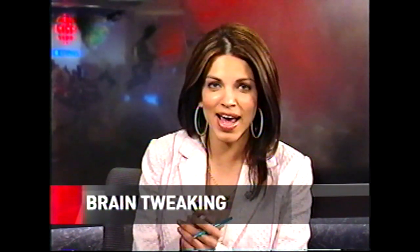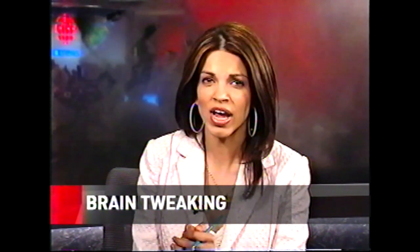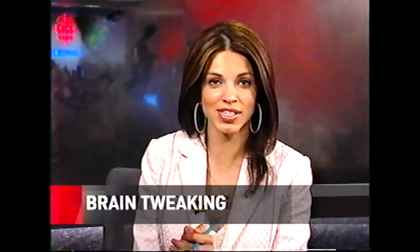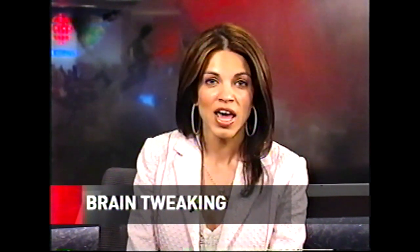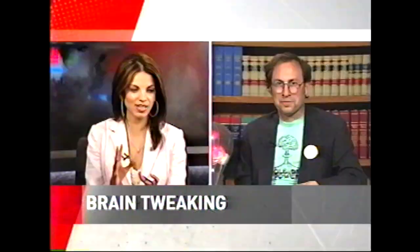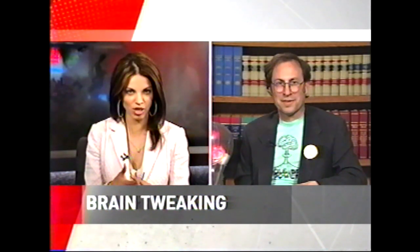If you're feeling down and out and you're looking for a boost, how about this? Visualize two tiny parts of your brain and then exercise them, kind of like working out. Apparently it makes you a happier person. That's Neil Slade's theory, anyway. He's a teacher, a musician, and an author. The book's called The Frontal Lobe Supercharge. Neil Slade is with us now from Denver, Colorado. Explain the brain tweaking for us.